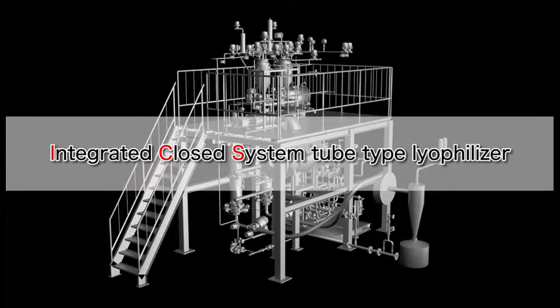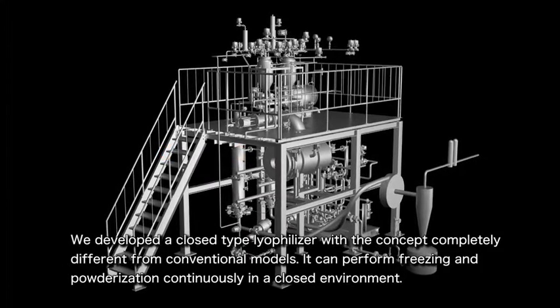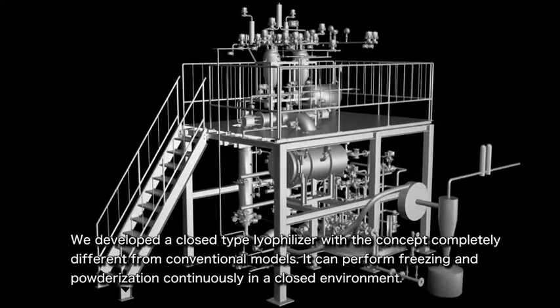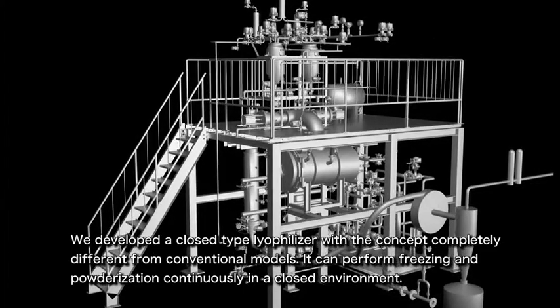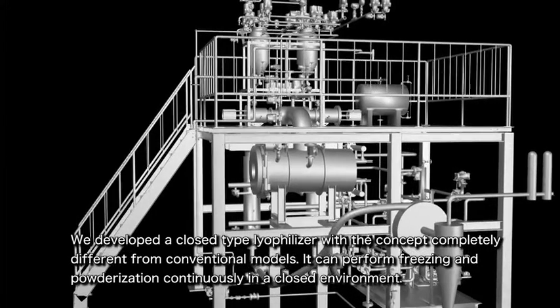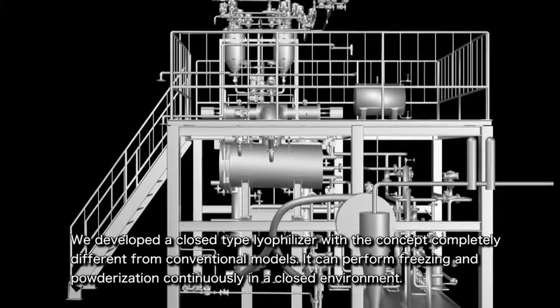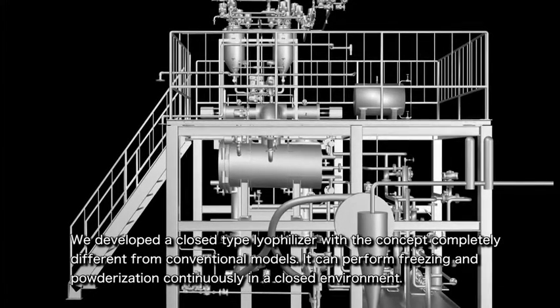Here we will explain about ICS, the Integrated Closed System tube type lyophilizer. We have developed ICS, a lyophilizer with a concept completely different from conventional shelf type models. ICS can perform both freezing and powderization in a totally sealed environment. With this lyophilizer, the processes from lyophilizing to crushing can be done in a general air conditioned area.